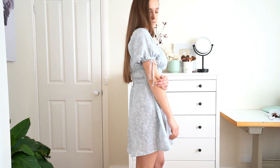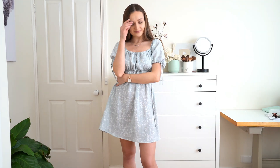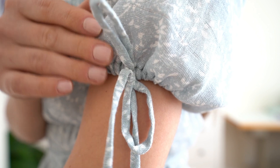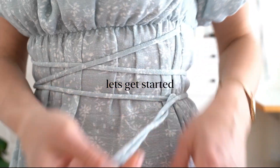Hi everyone, this is Anna and welcome to my sewing tutorial. Today I want to show you how to make this dress. You can find a PDF pattern on my website or Etsy shop — link in description below this video. Let's get started.